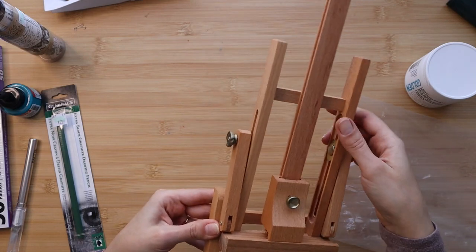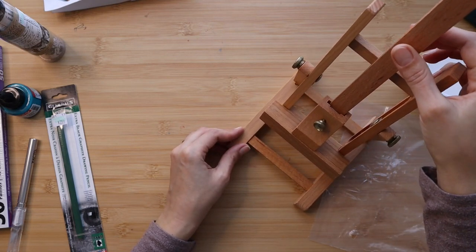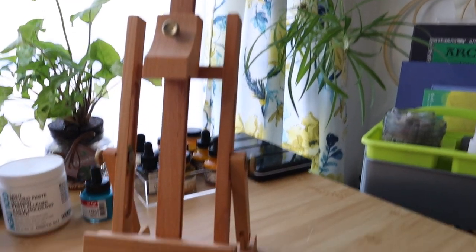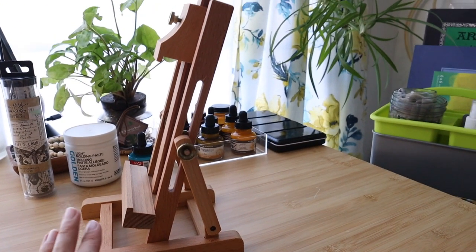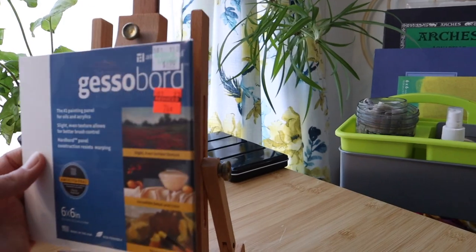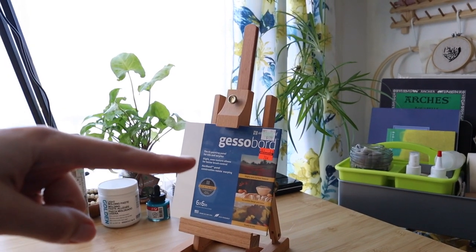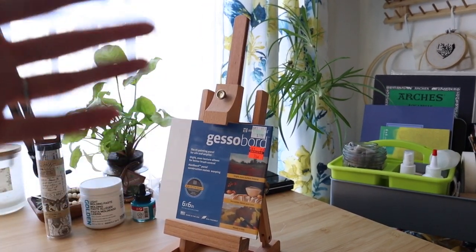Looks like there's actually no assembly required — it just goes up. I like that it has a smaller footprint and doesn't take a lot of space on the table. I can just leave it assembled somewhere in the corner. The tallest painting you can fit is 12 inches; for anything larger I'd use a bigger easel. It looks pretty great and quite functional for all the smaller panels.